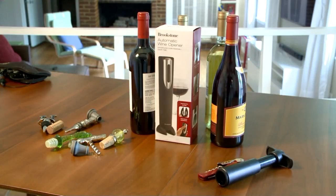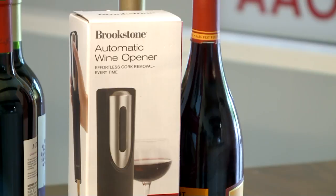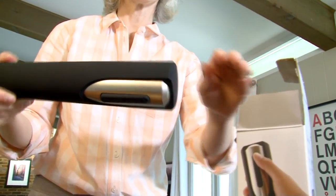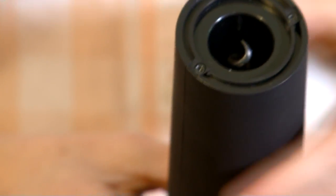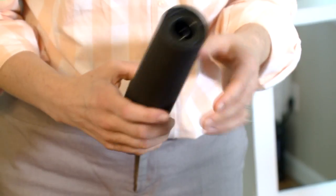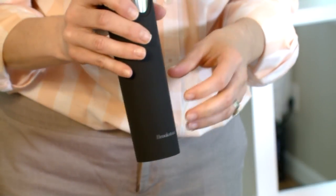Hopefully the Brookstone Automatic Wine Opener can help make opening a bottle of wine much easier. It's lightweight and battery-powered, and comes with a base that doubles as a foil cutter. With one push of a button, you can see the screw swirling inside. Time to see how effortless this really is.